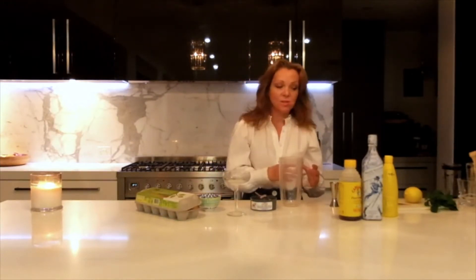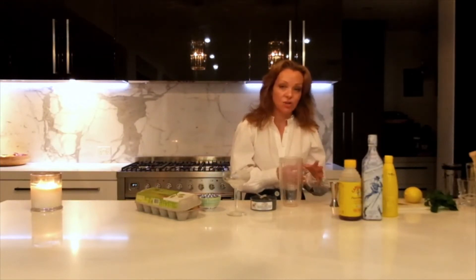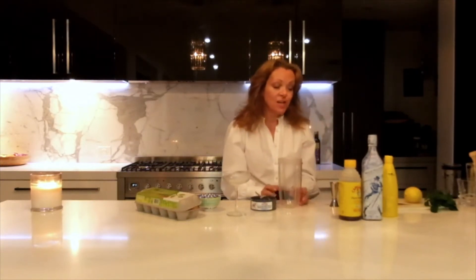It's along the lines of a mojito, but this one's not with crushed ice — it's with large ice. At the weekend I'm going to do a lot of mojitos and that kind of thing with long highball glasses, but tonight it's whiskey.